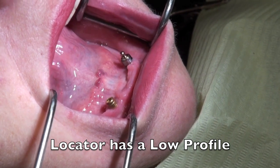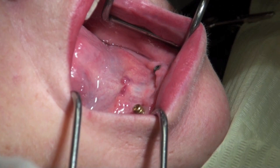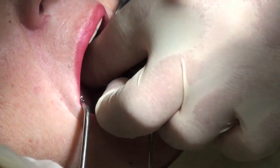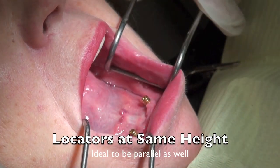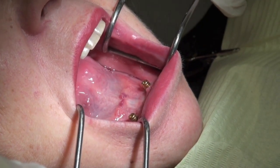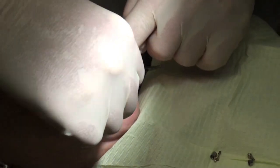Here you can see the height difference between the locator and the ball — it's actually quite something. We're going to remove the other attachment and start to put a locator on that spot as well. The abutment for that implant is a little bit shorter because this implant is a tiny bit higher, and we want these two locators to be at the same height. It's ideal they're at the same height, so you get the same kind of pivot point on the locator itself. We tighten this down to about 25 newton-centimeters.